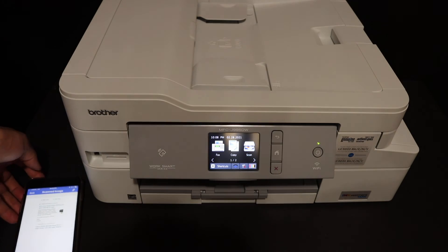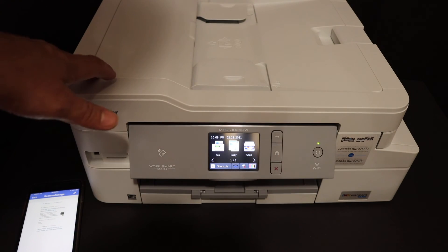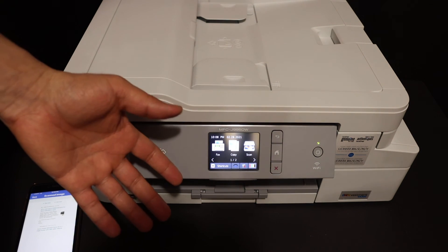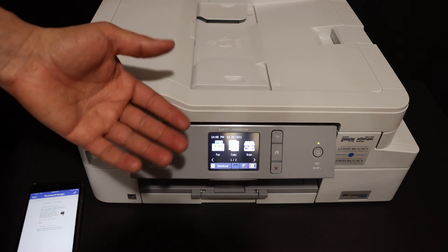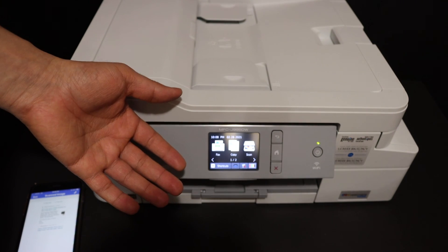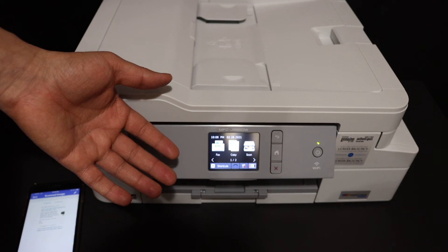This way we can use the inbuilt Wi-Fi of this printer, and it's very easy to use because it's a touchscreen — you can simply find out the password, activate the Wi-Fi Direct, and then use it with any device for wireless printing and scanning. Thanks for watching.